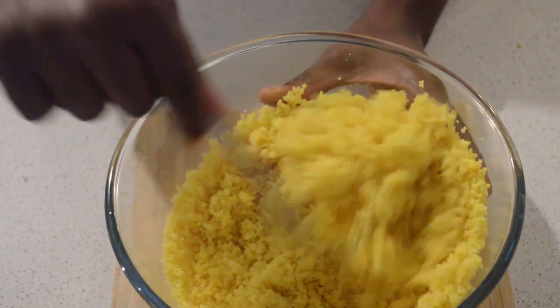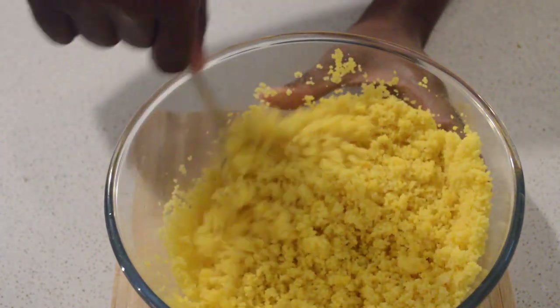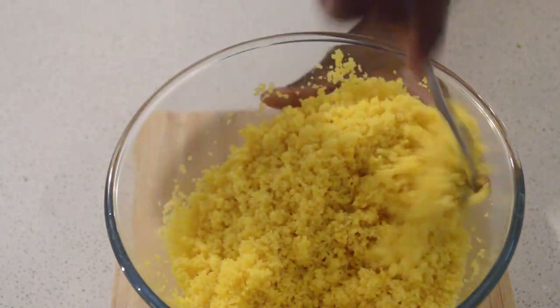I just removed the couscous — you can see it's looking good. And now I'm gonna check on the chicken. I just removed it from the oven and it's done — it looks so good!